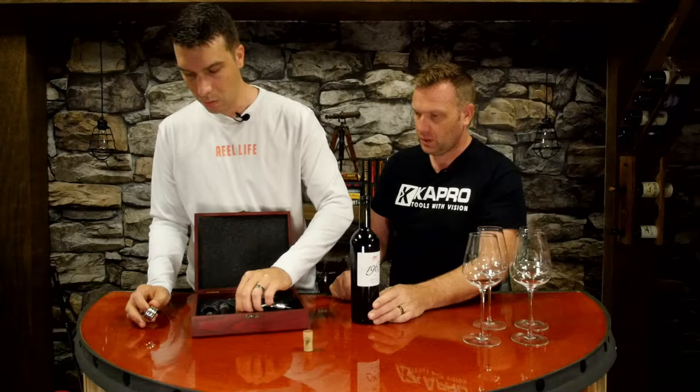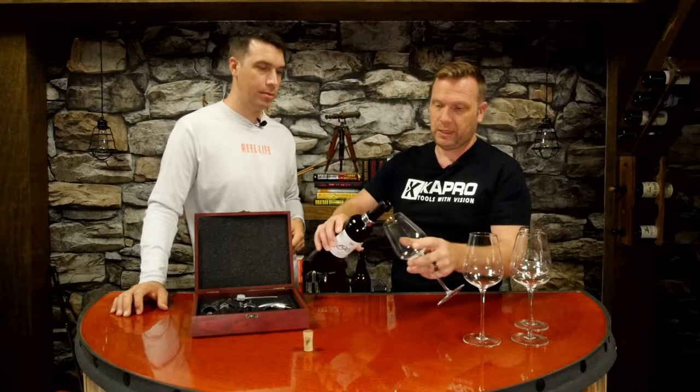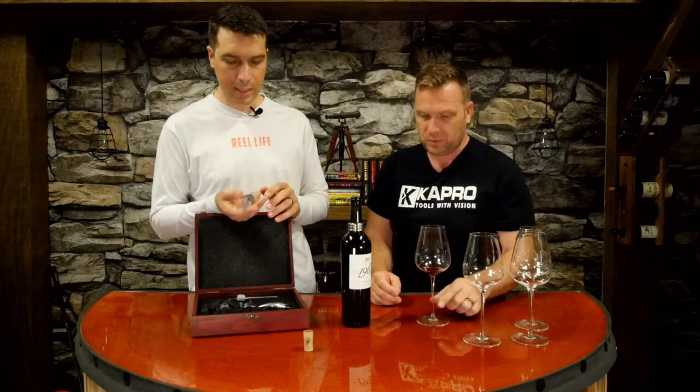Let's say it's ready to serve - you're ready to pour the wine. There are a couple of things you can do. This is a little collar that you slide down over the bottle so that when you pour, it doesn't drip down onto the bottle. You can see that little drip will come down and get caught in that little thing right there, so it's not going to end up down on your countertop.